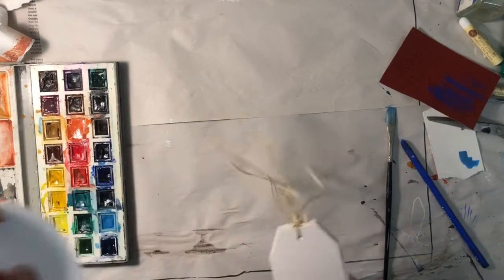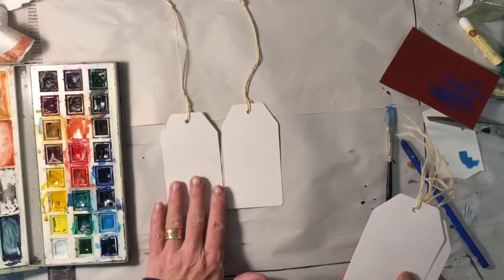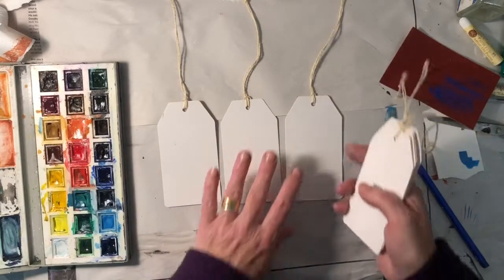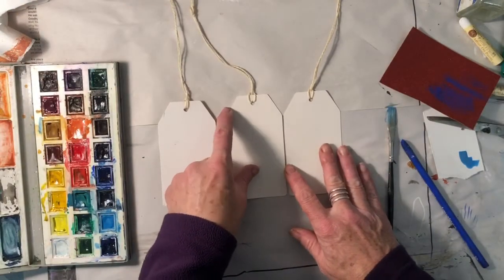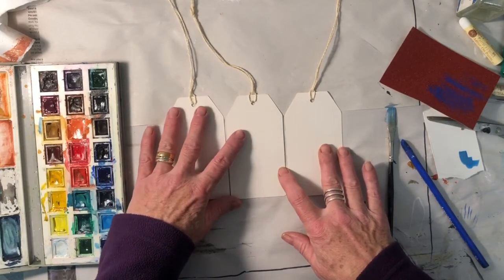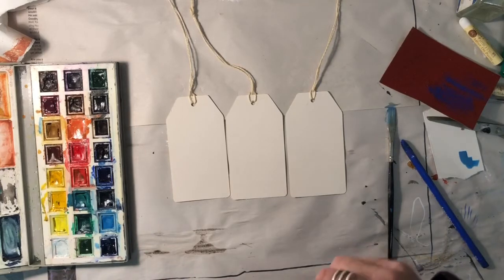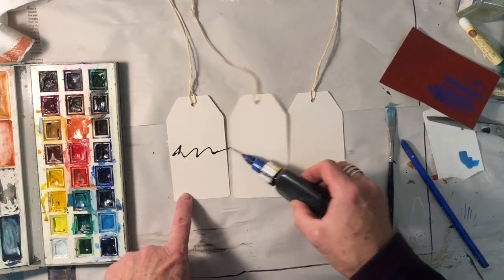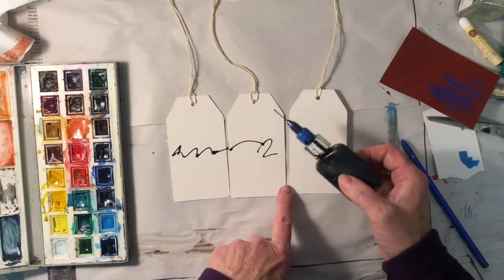Another thing we can do is work on interesting surfaces — interesting shaped pieces of paper. You could work on envelopes and stick those in. I've got some parcel labels; they're a little bit shiny on one side and a little bit rougher on the other, so I'm going to turn them around to work on the rough side. I haven't worked on these yet, so I have no idea how they're going to respond to getting wet, but we shall learn together. I think these were just from the range.